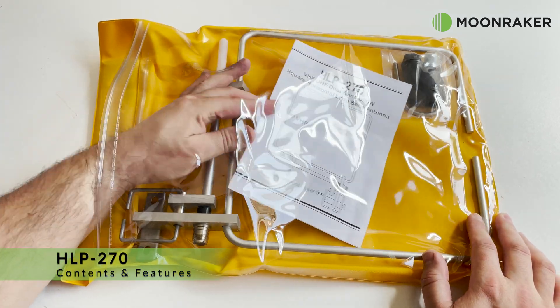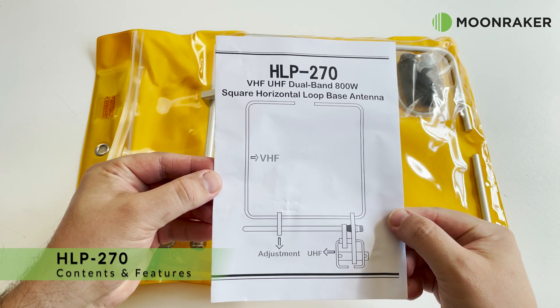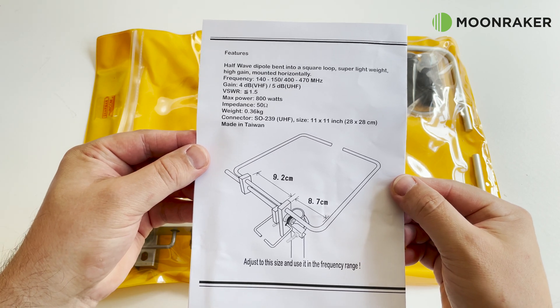The HLP270 Dual Band Half-Wave Dipole Square Loop Antenna, available from MoonMaker, has been designed to be super lightweight, weighing just 360 grams.